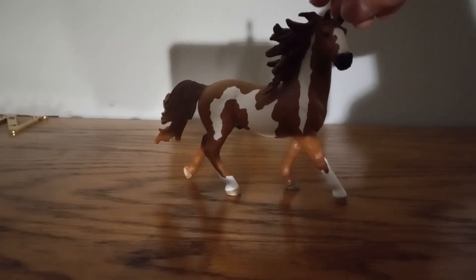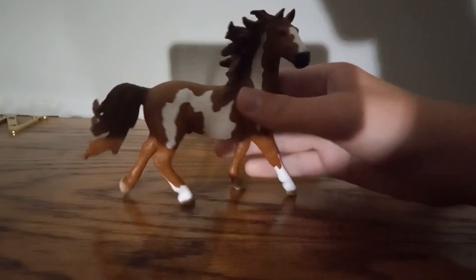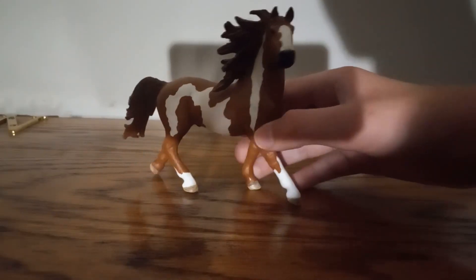Welcome to the video review of the Schleich Farm World Pintahorse! As you can see, the Pintahorse is posed like he is running.